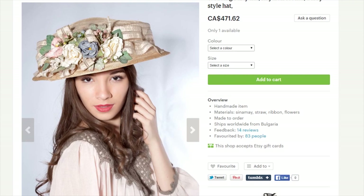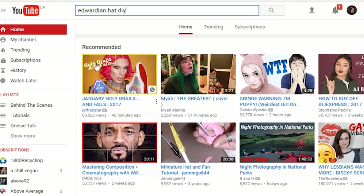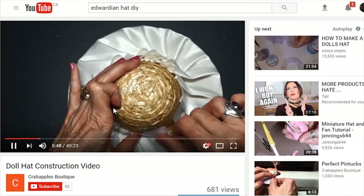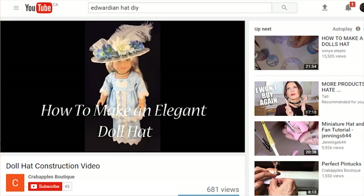Most Edwardian pieces are actually antiques and they're really expensive and really hard to find, so I decided to DIY my own hat. I found a really useful tutorial on YouTube from this channel — this lady actually made an Edwardian hat for a doll, but I thought I'm gonna use the same kind of technique to create my own hat.